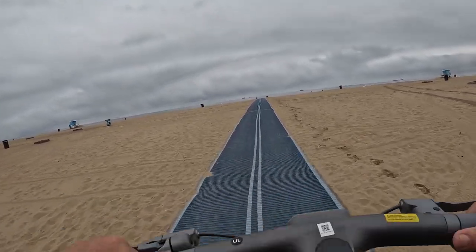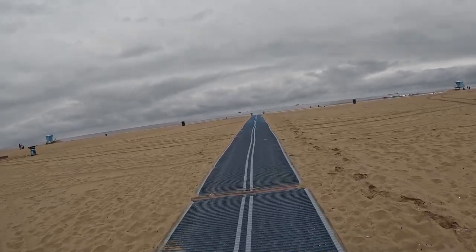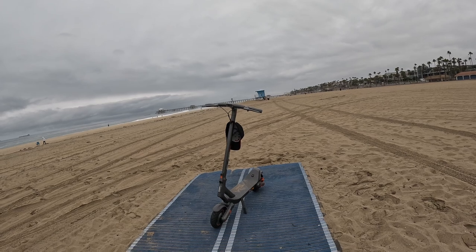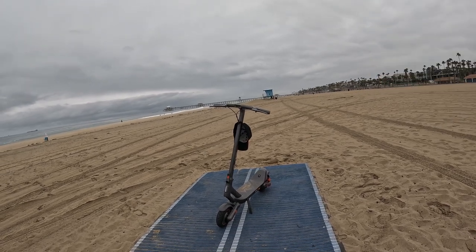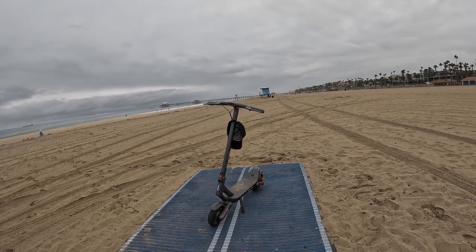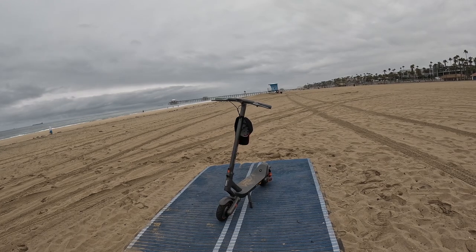Let's see how it does on this surface. Man, that scooter is a lot of fun. What a beautiful backdrop — I wish the sun was out, but it was raining on my trip here today and this thing handled it no problem.